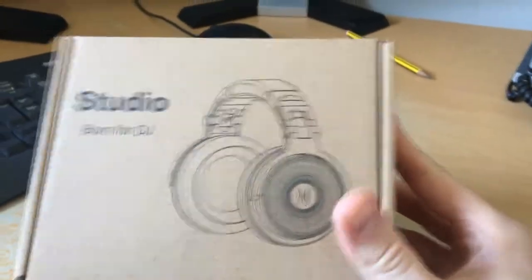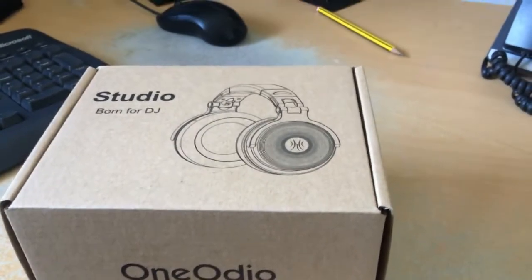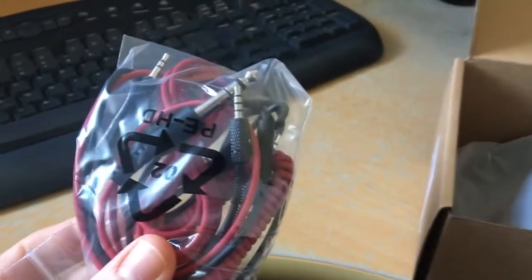This is the One Audio - 'make the world a better place' - and these are my new DJ headphones. I was looking at these online and they should have been about 80 quid, but they were actually reduced to a bargain price.